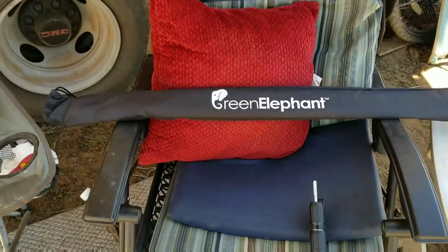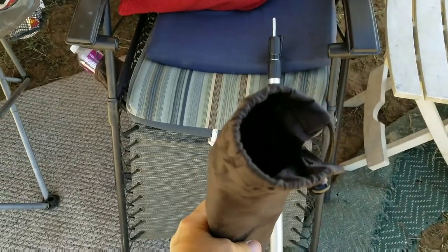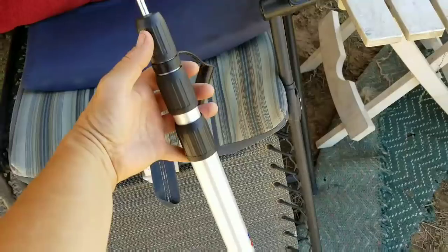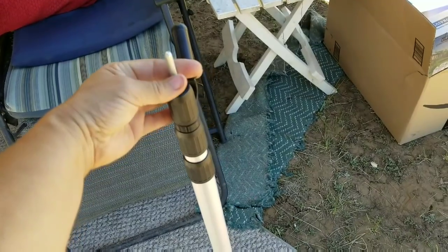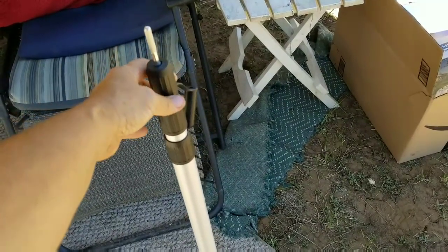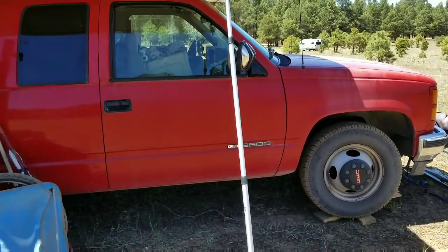These are the tent poles I bought — they come in a really nice carrying bag where you can put them both inside. You can use them for tents and canopies. They have a twist lock and unlock mechanism and a little cap to put over the end that goes through your tent or canopy. They go up to seven feet six inches and have an upper pole and a lower one — they're aluminum.